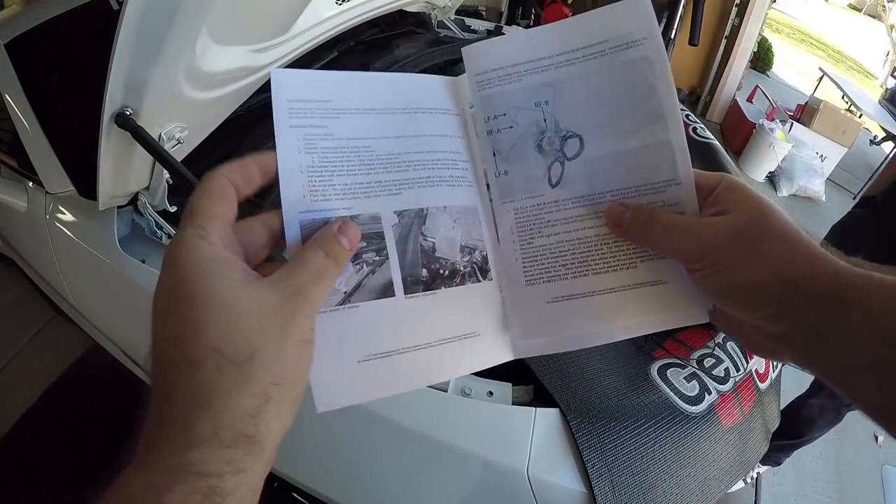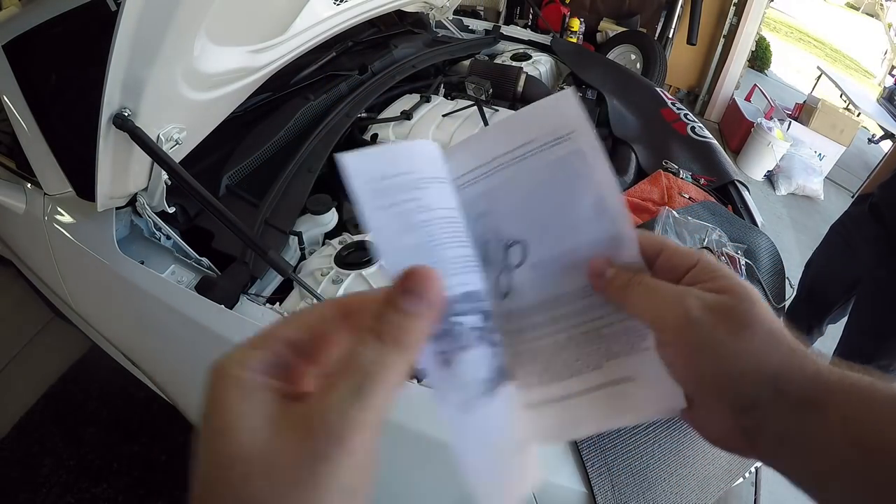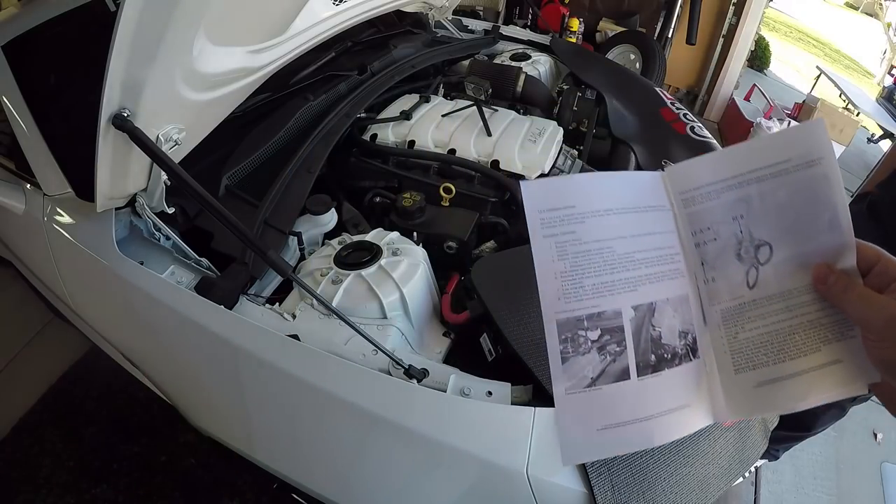Again, this is the SJM Manufacturing line lock kit — you can see all the details down below in the description. Big shout out to them; I purchased this, he shipped it to me very quickly. We'll go through the buttons and stuff; if you guys didn't see the unboxing, that's in the upper right-hand corner. Luckily, Mike has actually already installed this unit on another car — actually two other cars.